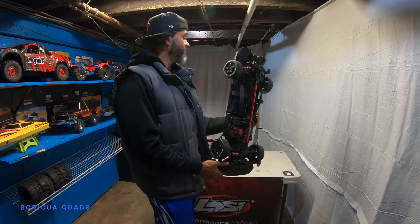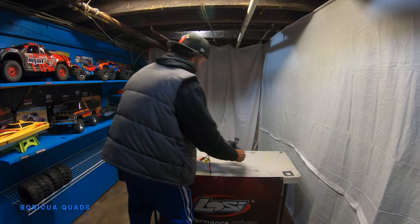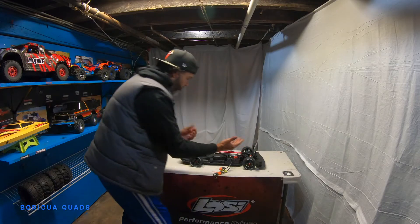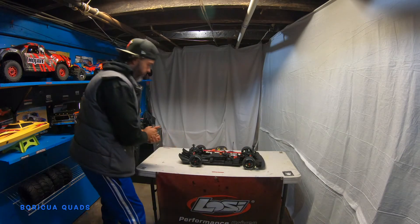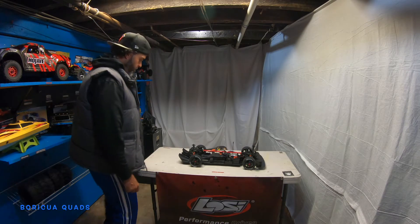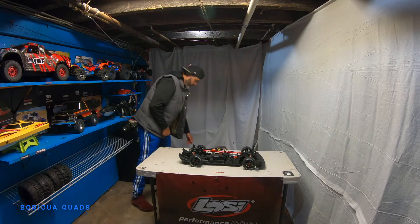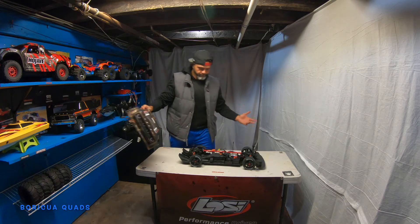You guys are going to be seeing me do a lot of drifting with this. Let me put it back down on the table — I just love the way it looks, really low to the floor. So yeah guys, there you have it.